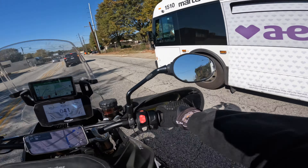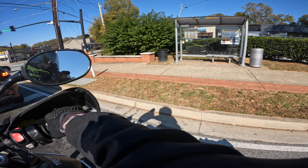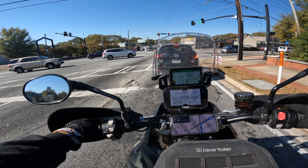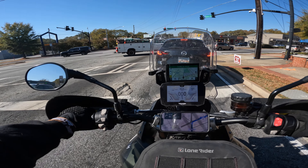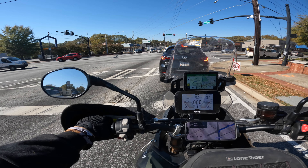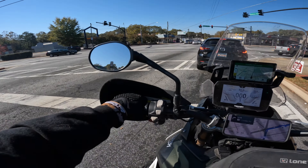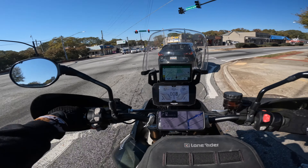I sold all my cameras — two of them and their lenses. A Black Magic Pocket Cinema 4K and an older Sony a6500. You might be wondering why I would sell especially the Black Magic and get a little pocket-sized mobile camera in its place. I think it's important to talk about what brought me to that decision.